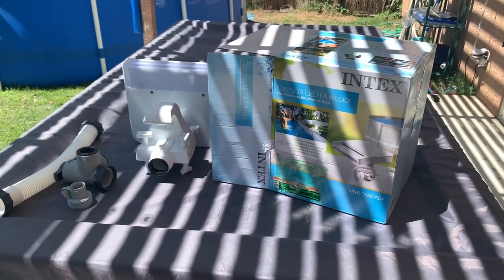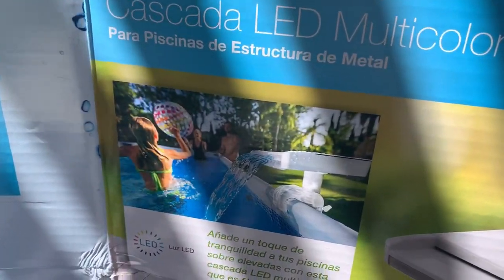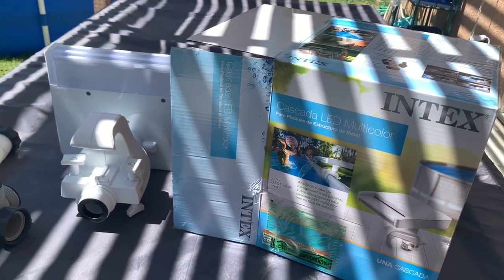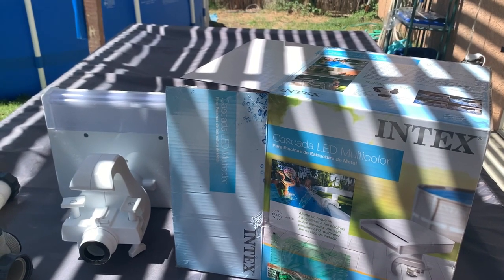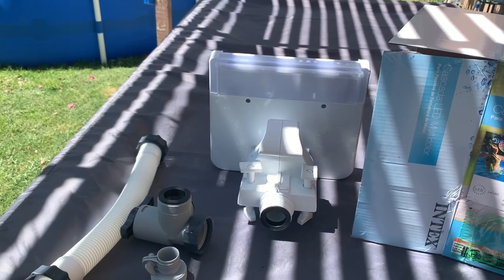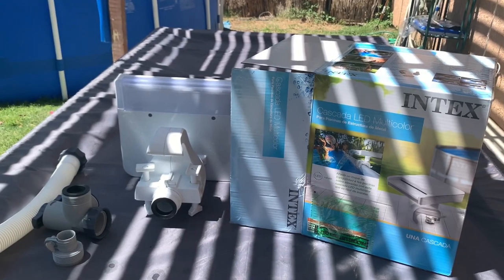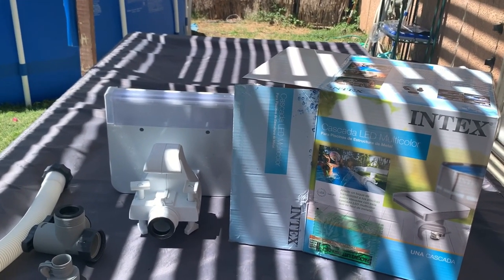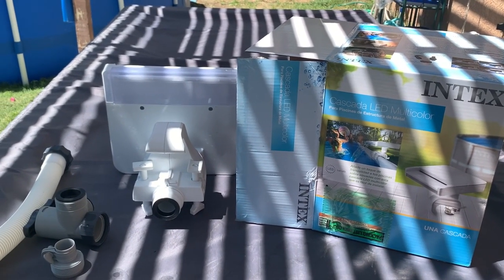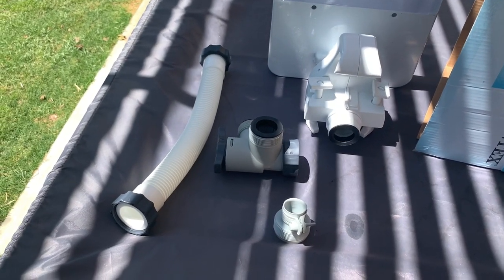What's going on YouTube! Today I want to show you guys a quick setup of the Intex LED multi-color waterfall for your above ground pools — mainly the frame ones, whether it be circle or square. I just wanted to do a quick rundown on what it comes with, and in my situation I had to order an extra part because I still run the original water pump, so I'll show you guys how that works.